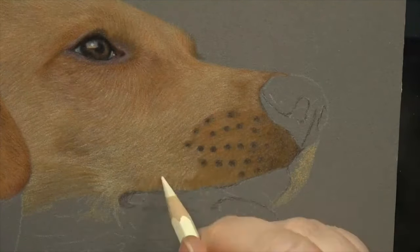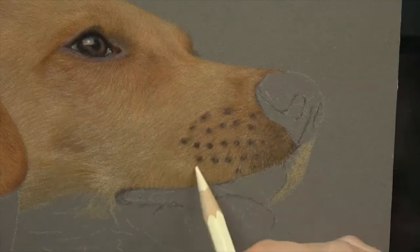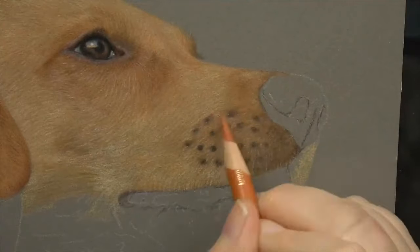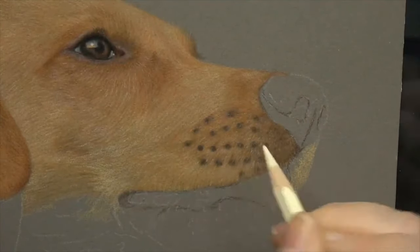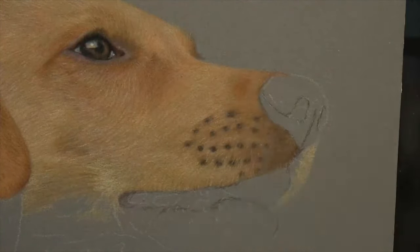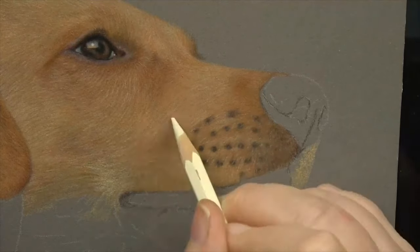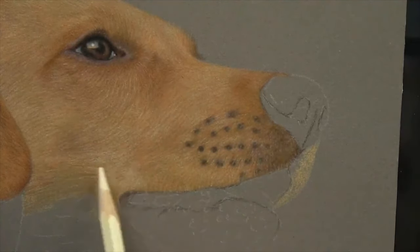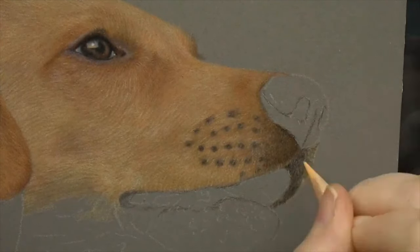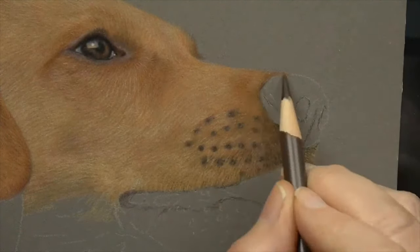The Caran d'Ache Pablos work really really well on pastel mat, particularly over the Polychromos. Light works very well over dark especially when you're using the darker pastel mat like this one. One of the holy grails of a coloured pencil artist is to be able to get white or light colours over the top of dark, and with pastel mat because it's an abrasive surface you can do that really nicely. You'll see in a second when we start working on the mouth area how you get all of those little light hairs in - it works really beautifully.